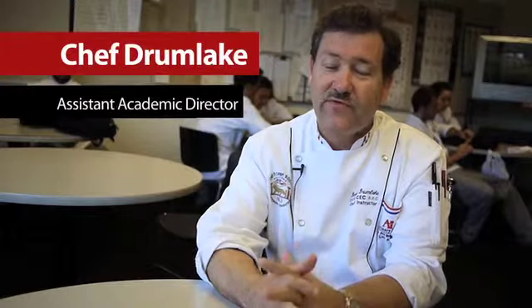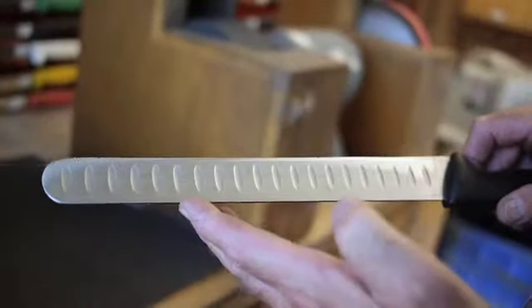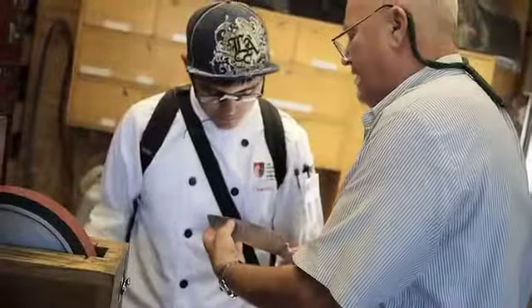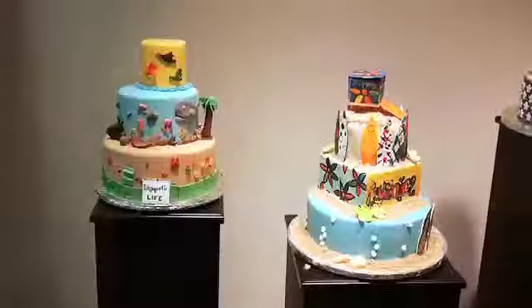To go along with what Chef Saka was saying, both of us are very adamant to make sure the students' knives are extremely sharp. It reflects on when they're cutting their proteins or the vegetables or whatever. The knives have to be extremely sharp so that we have the proficiency and the proper results.